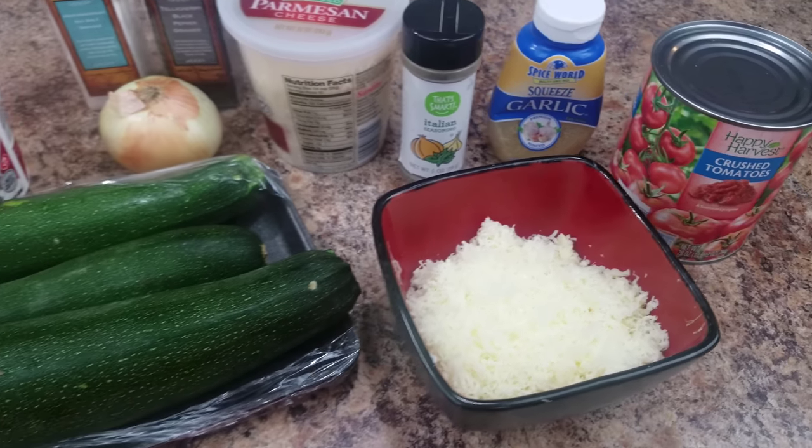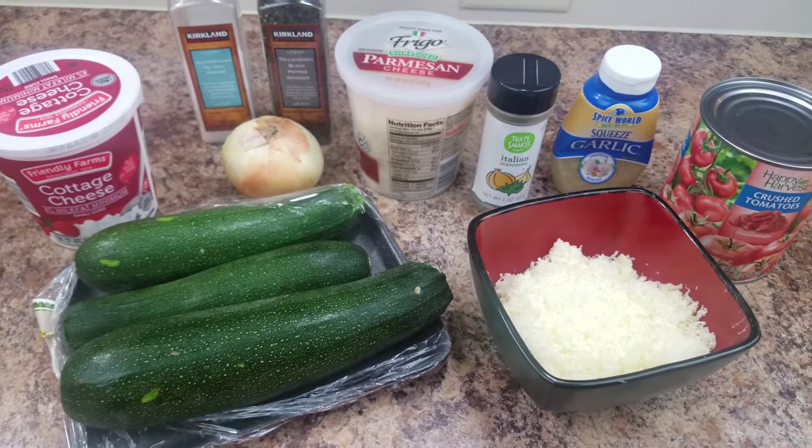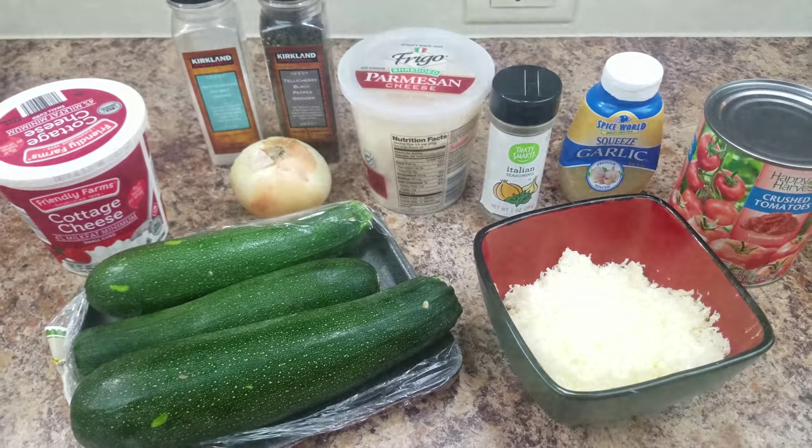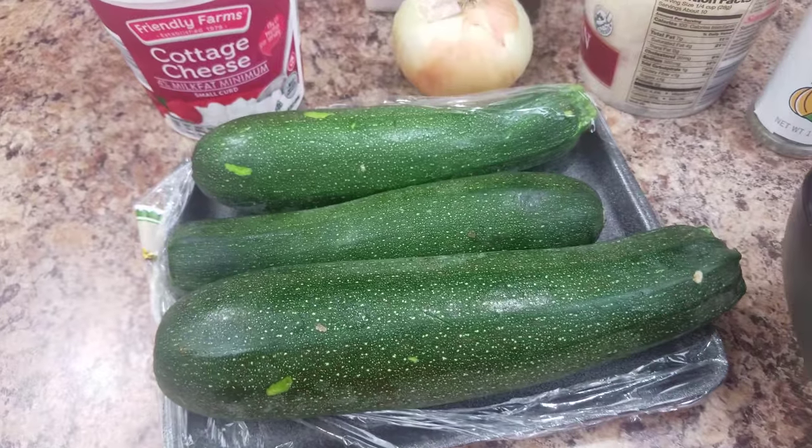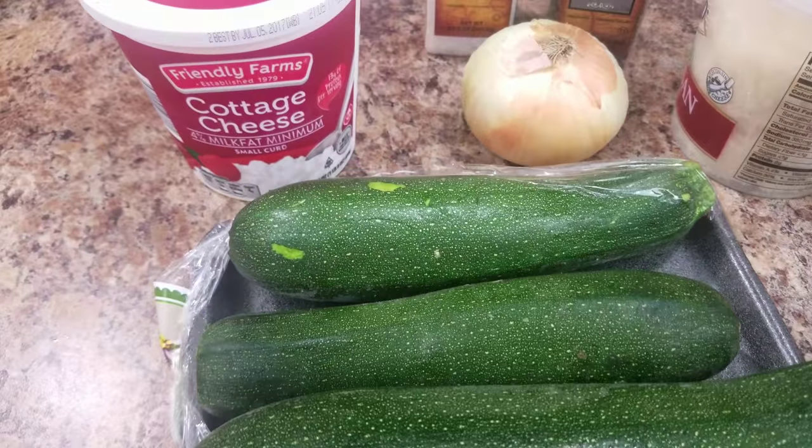Hey Lunchabellas! Are you ready for another really yummy recipe? This I found on Hungry Girl. I kind of switched some things around, but it is their take on manicotti.